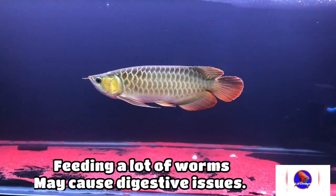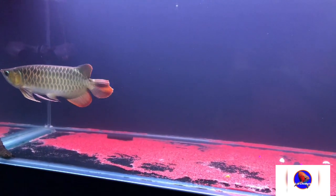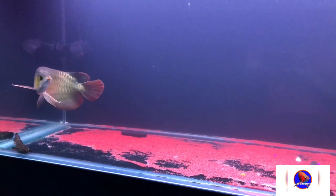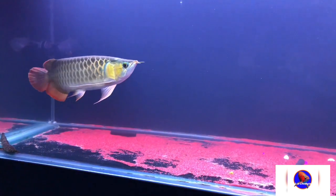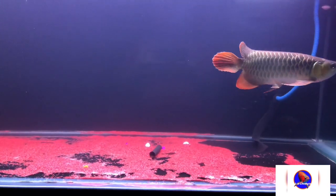Don't feed too many worms to your fish because they may cause digestive issues, as the digestive tract of arowana is quite small. If you feed a lot of worms to your arowana, it may suffer from digestive tract issues. Another type of live feed is giving feeder fish to your arowana, but I am against it.